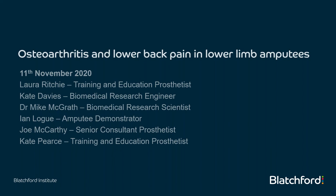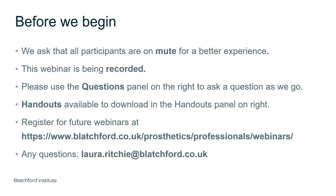This session will be recorded. Everybody should be on mute. If you have a question, there's a section on the right where you can ask it. We'll monitor all questions and answer them at the end of the session. There are handouts available to download, including the hydraulic ankle white paper and some links and papers on what we'll discuss today. There's one more webinar coming up next week, and all previous webinars have been recorded. If you have any questions, please email me at the address below.